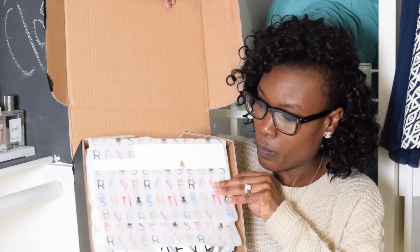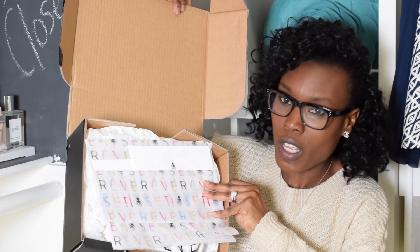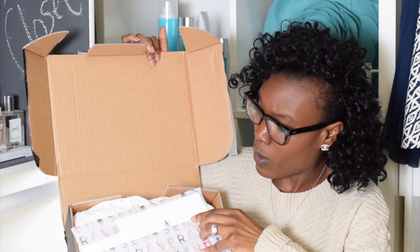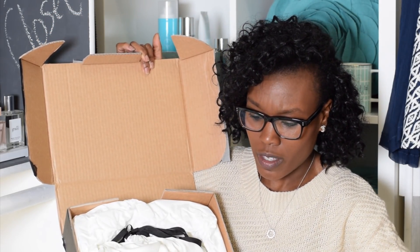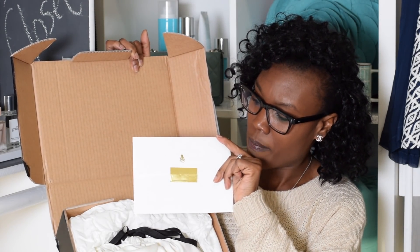It comes with this really cute tissue paper that says Senrev and it has like a little black octopus on it. And then it comes with — I haven't seen this in here before — but it looks like it comes with a little card.